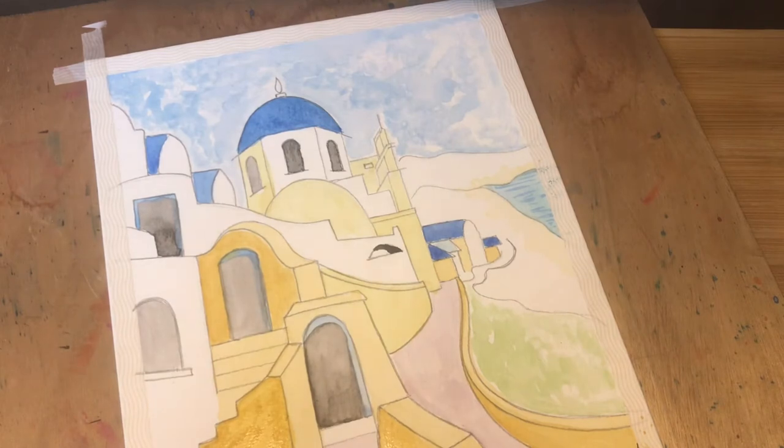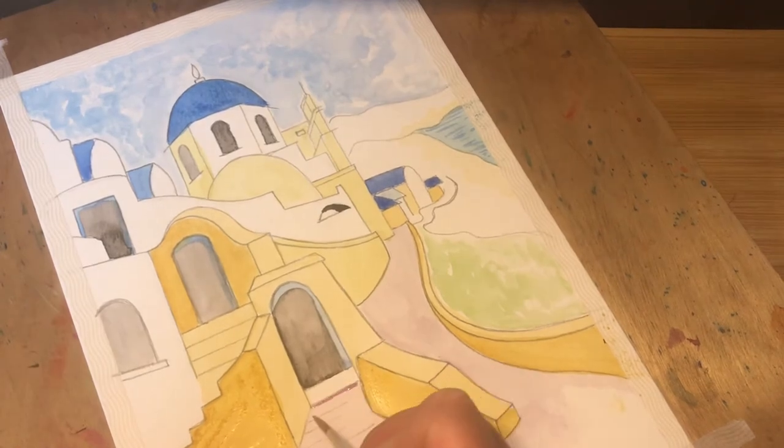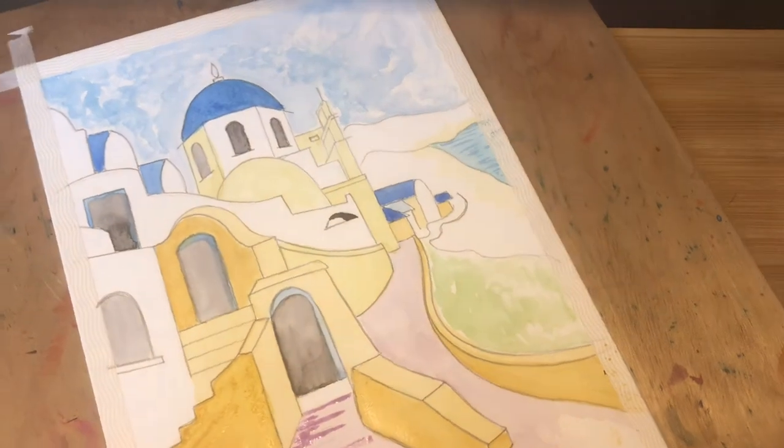The next thing I'm going to do is use the colour purple to work on the pathway and the actual steps. Using that lovely purple but making it a little bit darker this time — I've just added a little bit more purple to my pale wash to make it a little bit stronger, and then added a little bit more blue. Using this purple, we're going to work just along this side of this wall here, using the tip of your brush to create that little bit of shading along that edge of the wall.